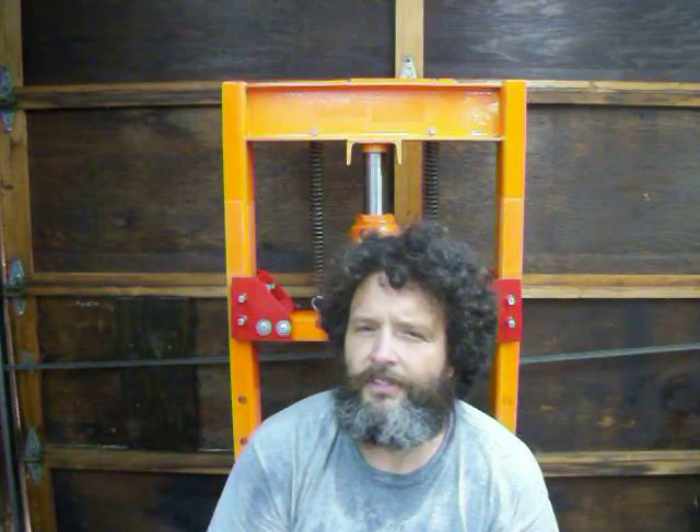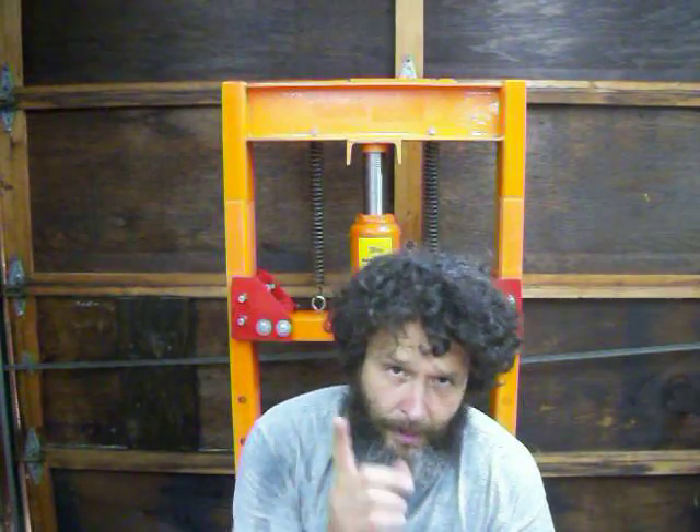I scanned YouTube, did a bunch of machinists and welding forums and everything else. There were a couple of folks out there that produced some ideas for removing the slop of the ram, but I hadn't seen this one.